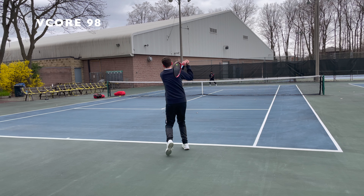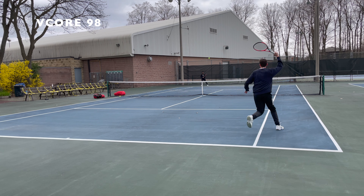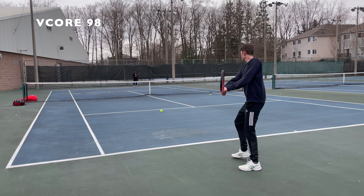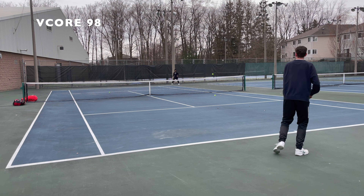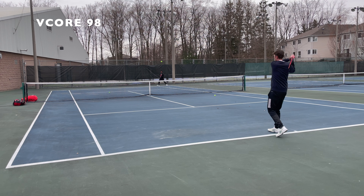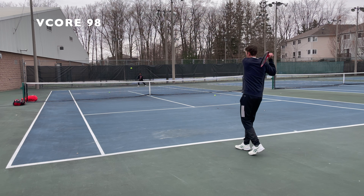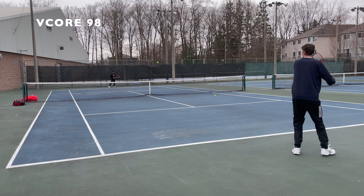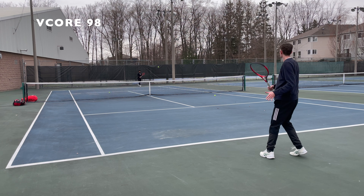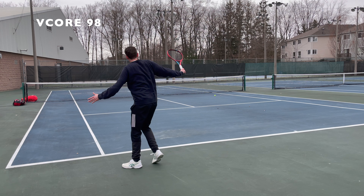Going from the 95 directly to the 98, the first thing I picked up on is that the 98 has a much higher launch angle and a lot more net clearance. The 98 is definitely more of a player-friendly racket. The 95 is very rewarding when you have clean contact and a nice swing, while the 98 is a lot more forgiving if you're a little bit late on the shot — the bigger head size and open string pattern do some of the work for you.